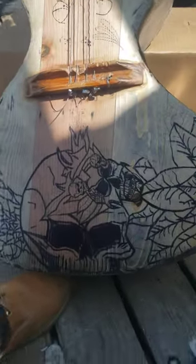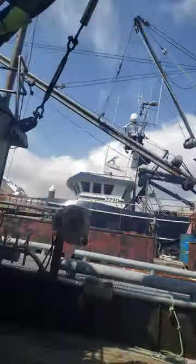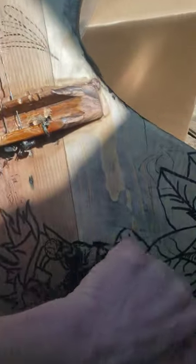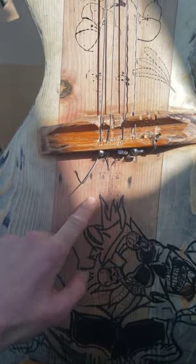This is my acoustic baritone guitar I've been working on for a minute out here in Dutch Harbor, Alaska. I've been on a boat, so I'm limited with my tools. I created the top out of pine — old growth Douglas fir.